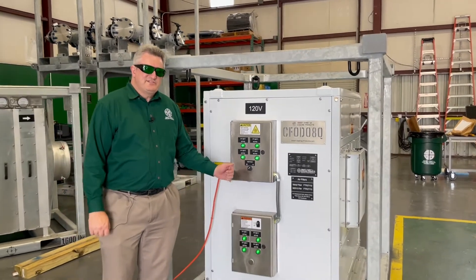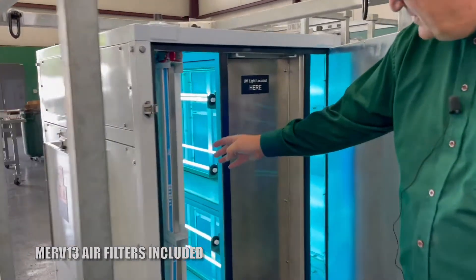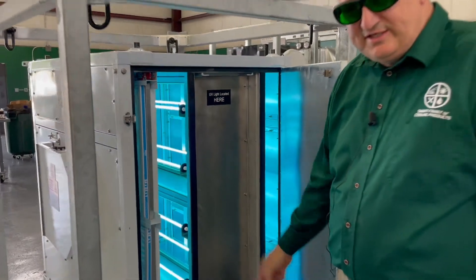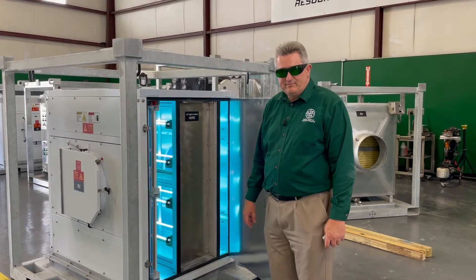I'd like to take you around back and show you the bulbs. Here you can see the filters in the front — MERV-13 filters — and a bank of UV lights. The UV lights actually do most of the work here. The filters are to keep the dust off the lights, mostly.